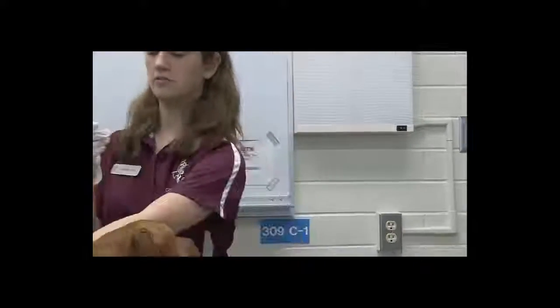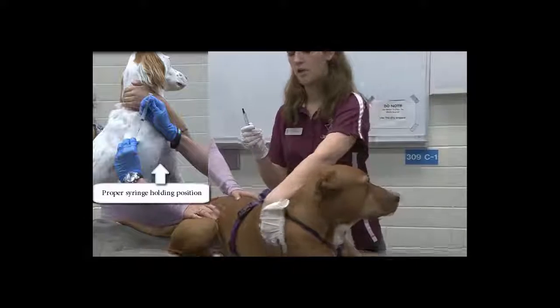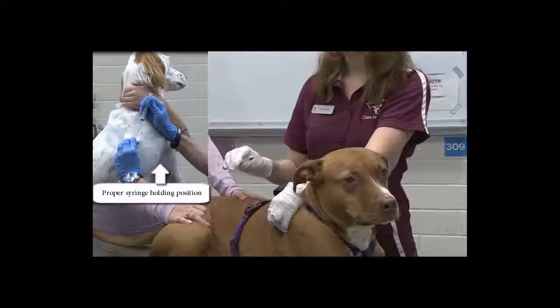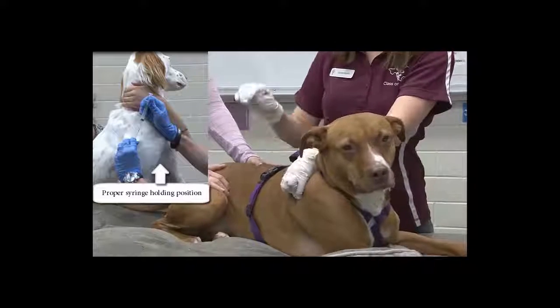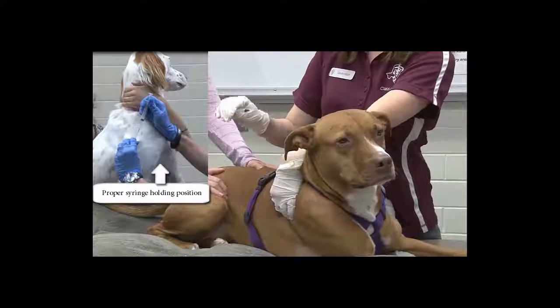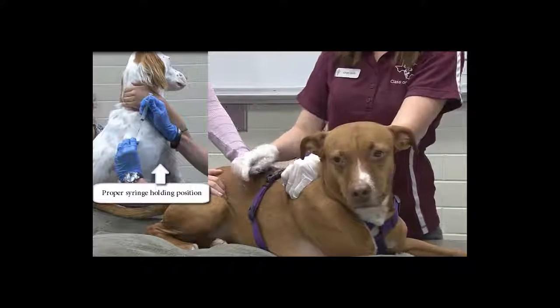So now we're going to lift the skin over the shoulder — not in between the shoulders, but over the scapula. You can kind of make a tent like this. You want to be parallel to the back, and with the bevel — which is this little point — down. So then you make this tent, so you've got kind of a triangle shape. You'd inject it in.